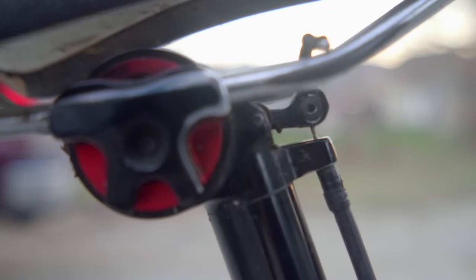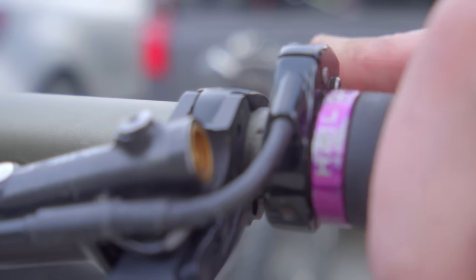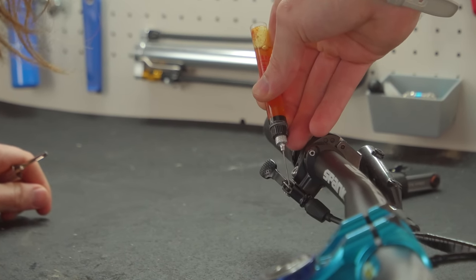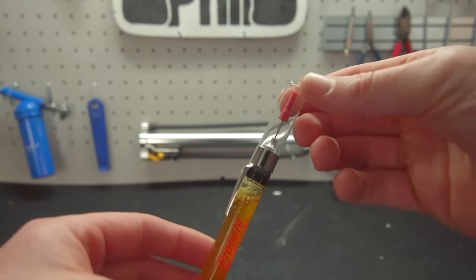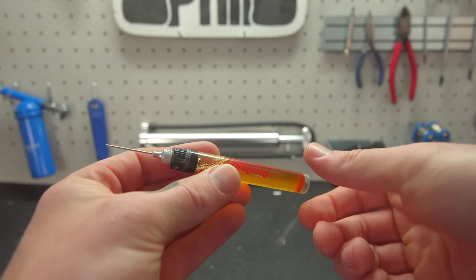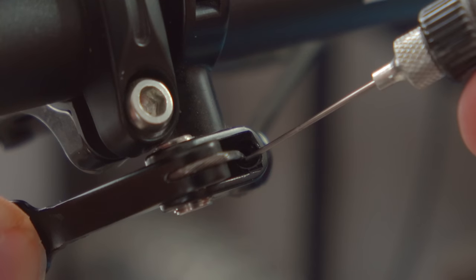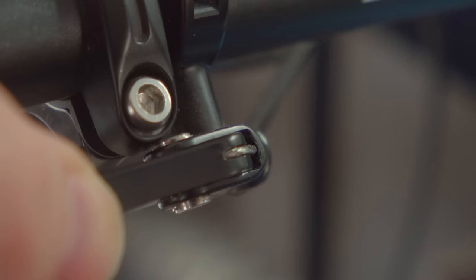If your bike has been sitting for a while, there's a good chance your cables don't move as freely as they once did. Before we go out and replace the entire cable and housing, we can squeeze a little bit more life out of our cables by periodically applying some cable lube. This Progold Luber looks like a performance-enhancing drug, and that's exactly what it is — but for your cables. The dispenser makes it really easy to apply a small amount of lubricant exactly where you need it, especially to those tight nooks and crannies.